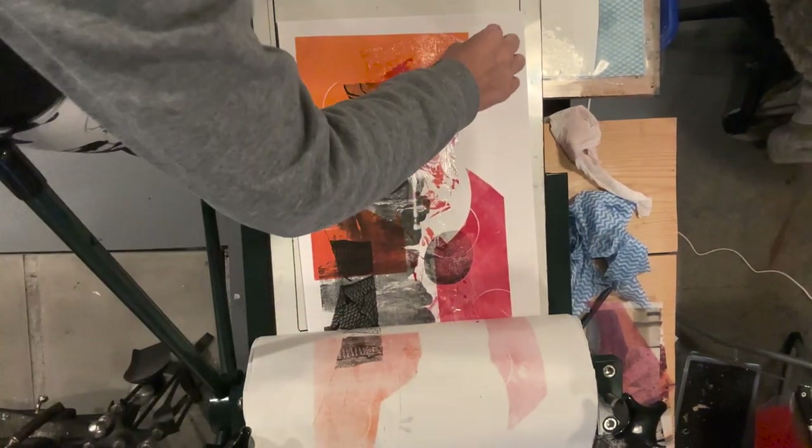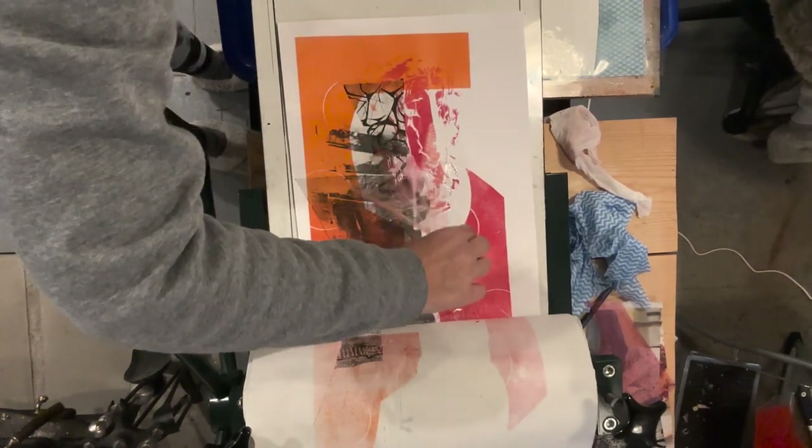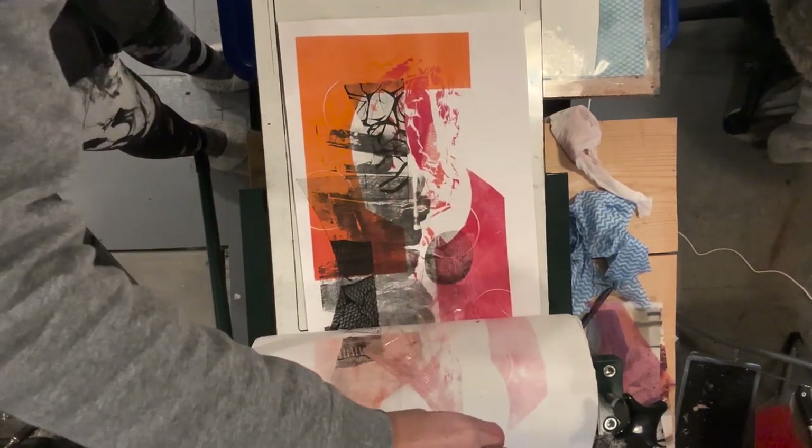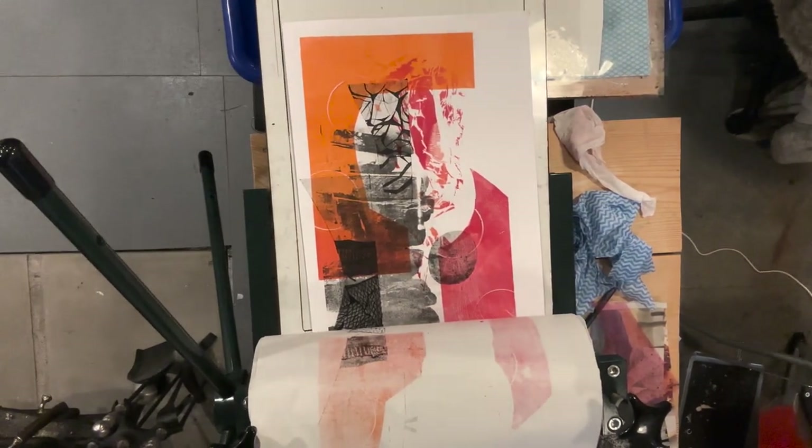I think I need to do a video just about the cling film to experiment with it. But yeah, this is it — this is the print. Hope you enjoyed watching it.